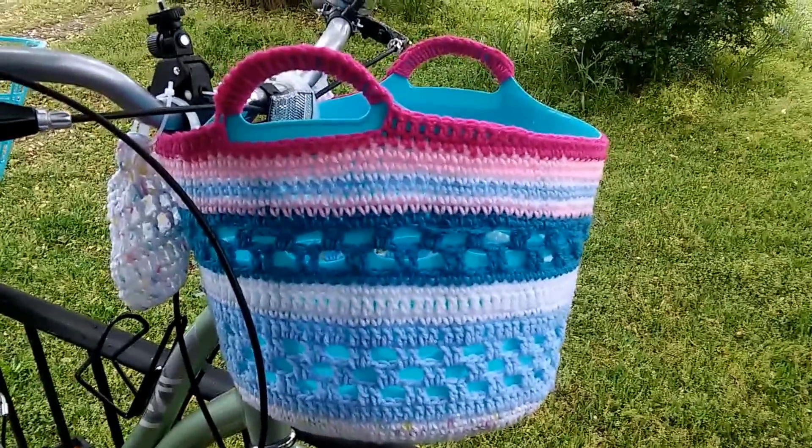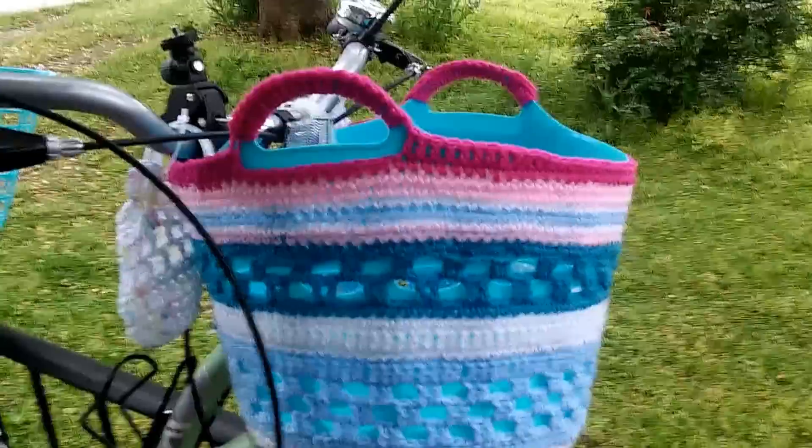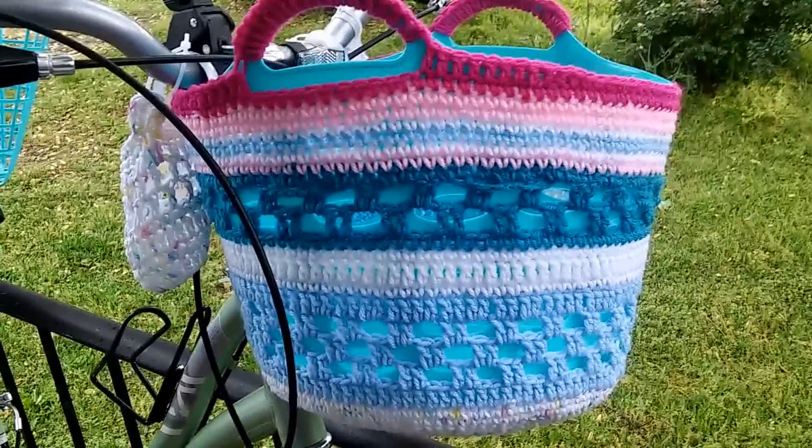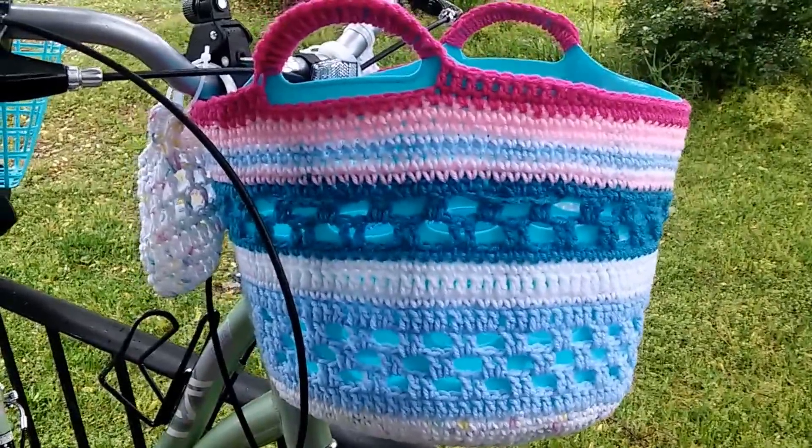Hello YouTube! I wanted to share with you guys today what I crocheted. It's a cover for my bicycle basket.